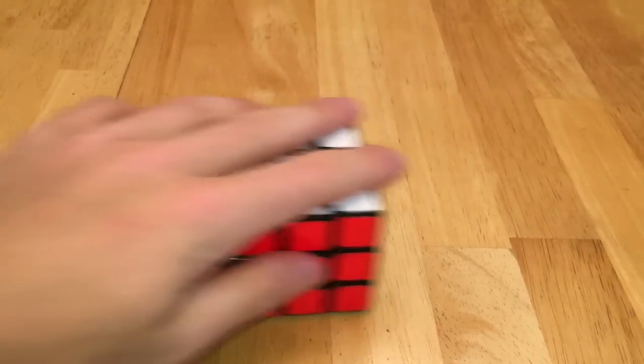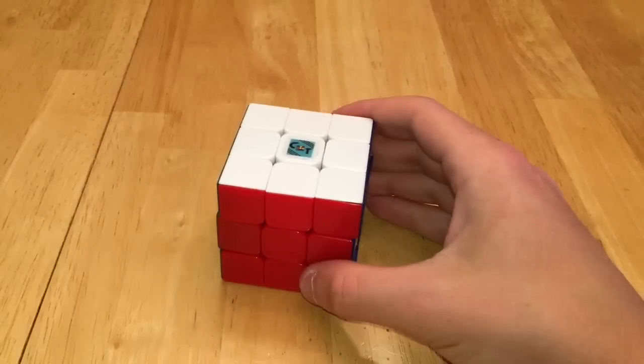Now for Shang Shao 3x3s, I have the Shang Shao Wind with a Speed Cube Shot logo, two Shang Shao Auroras, two Shang Shao Legends, and a Shang Shao Rainbow Cube.